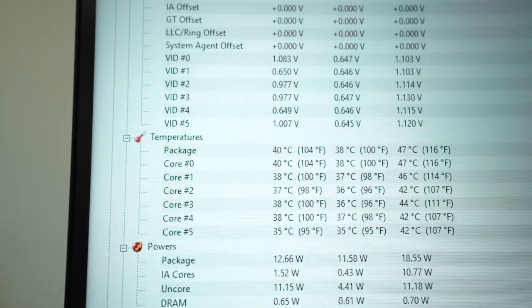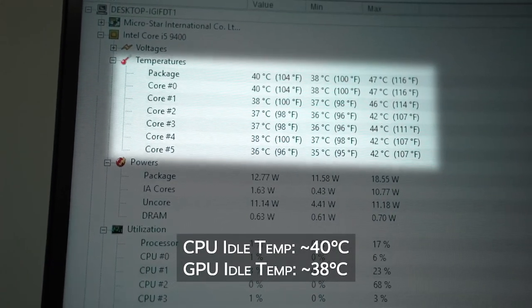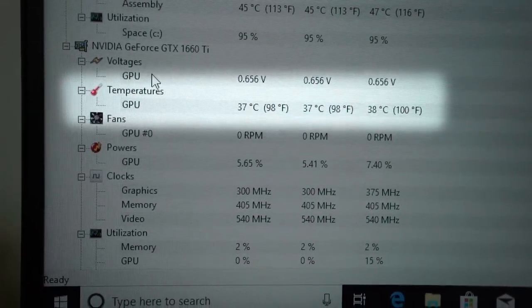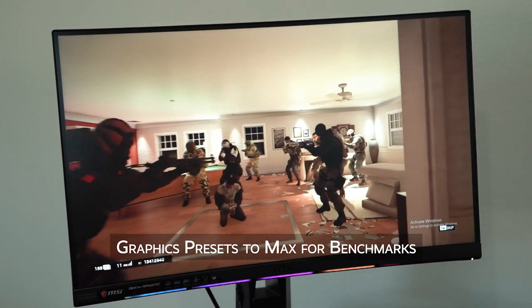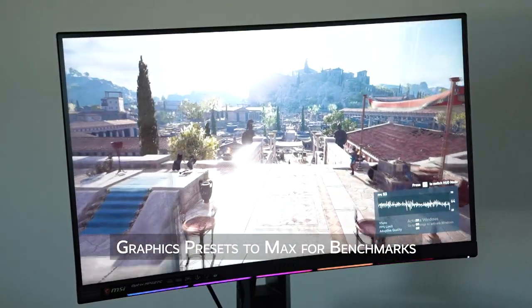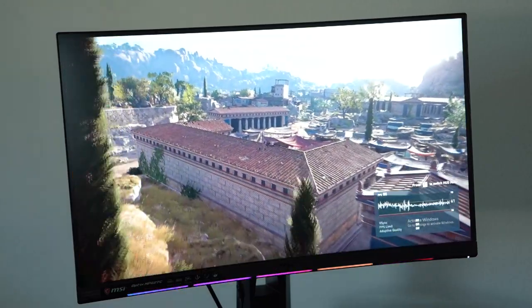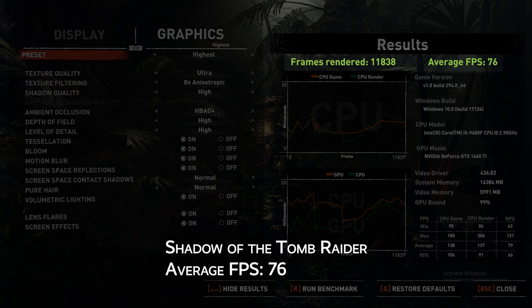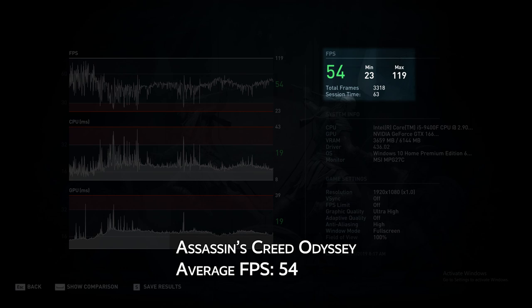Temperature-wise, I left the system on for about an hour running on idle, and the CPU hit between mid to high 30s, and the GPU was sitting around 38 degrees Celsius. I then went into Shadow of the Tomb Raider, Rainbow Six Siege, and Assassin's Creed Odyssey, set the graphics settings to max, and ran the benchmarks. Rainbow Six Siege had an average FPS of 196, Shadow of the Tomb Raider had an average FPS of 76, and Assassin's Creed Odyssey had an average FPS of 54.